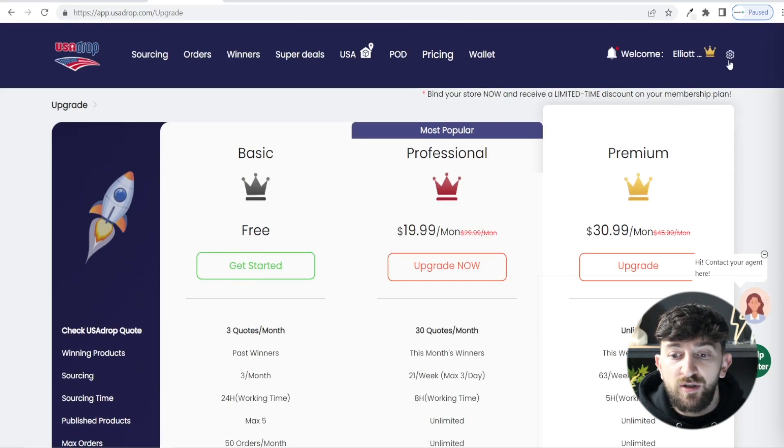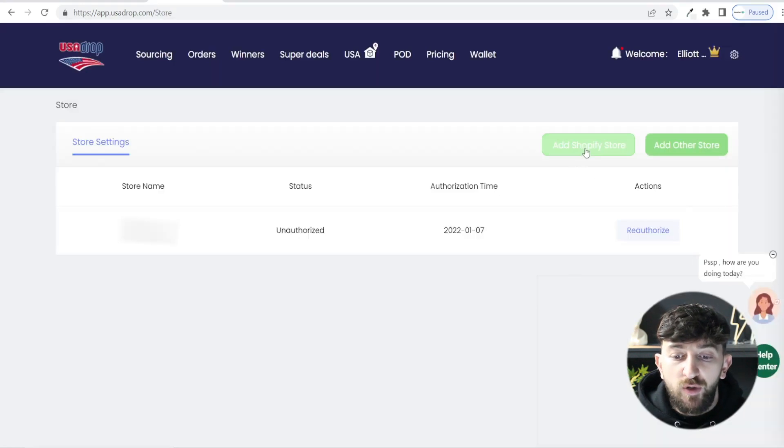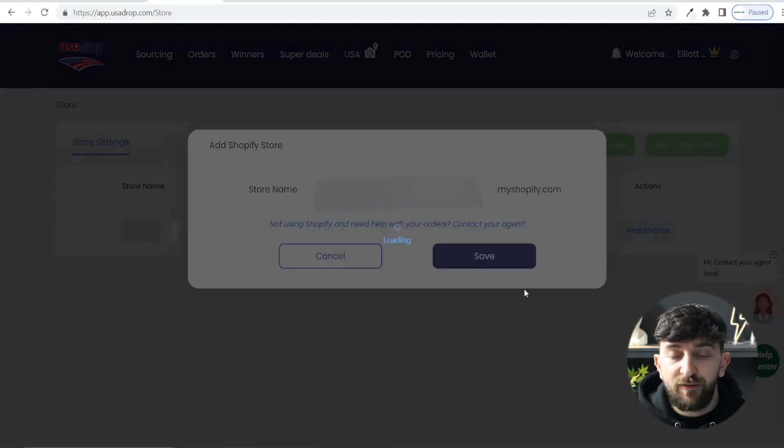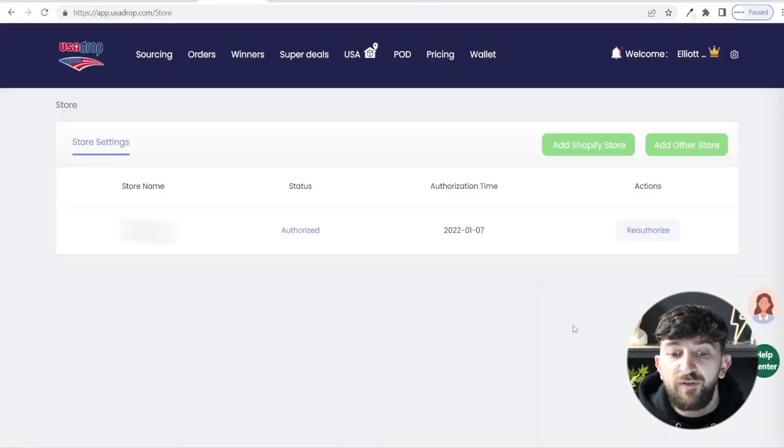The first thing you are going to do is connect your Shopify store to your USA Drop account. Click on the gear icon and go to My Stores. From here, click on Add Shopify Store and enter the name of your store, then click Save. You will be brought to your Shopify store where you need to log in and install the USA Drop app. Once installed, you should see your store status showing as authorized.